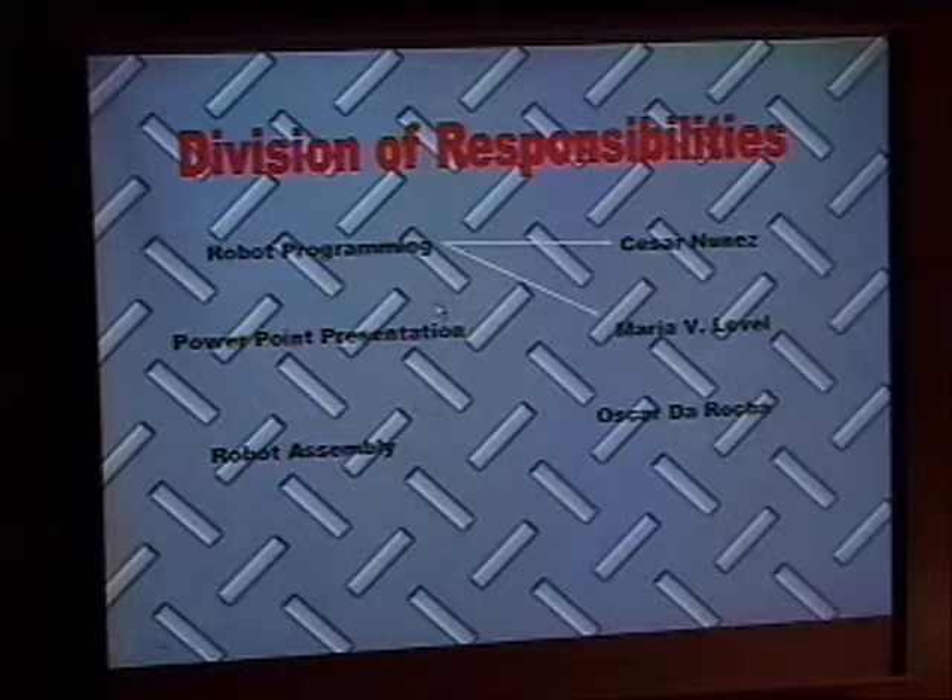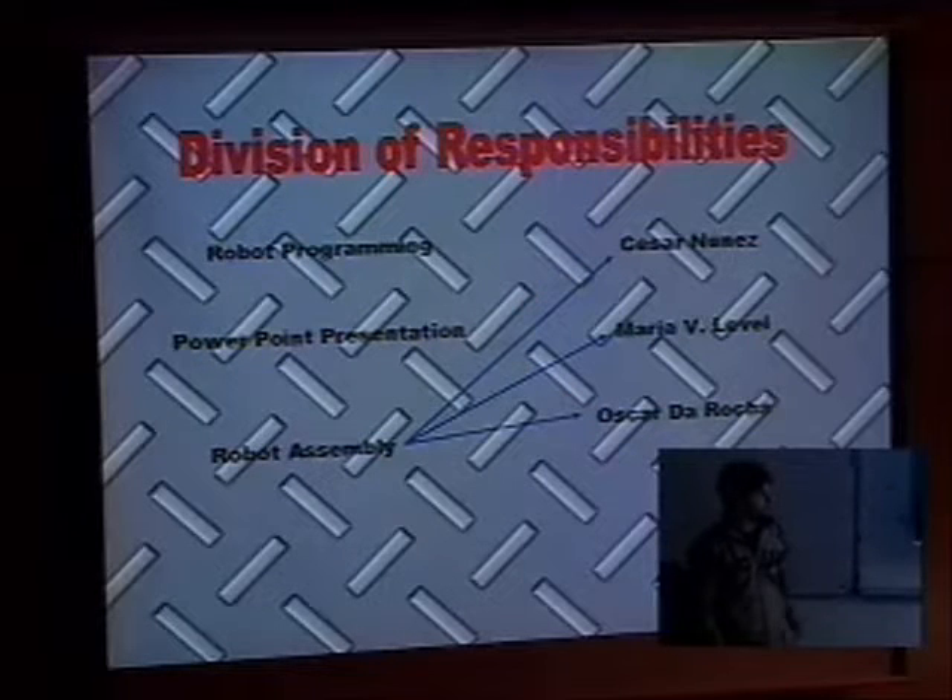I want to start first with the division of responsibilities. As you can see, we divided our tasks into three main fields: robot programming, the PowerPoint presentation, and the robot assembly. The robot programming was done basically by Cesar and Maria, since Maria has a lot of background in programming. The PowerPoint presentation and the robot design were done by the three of us.